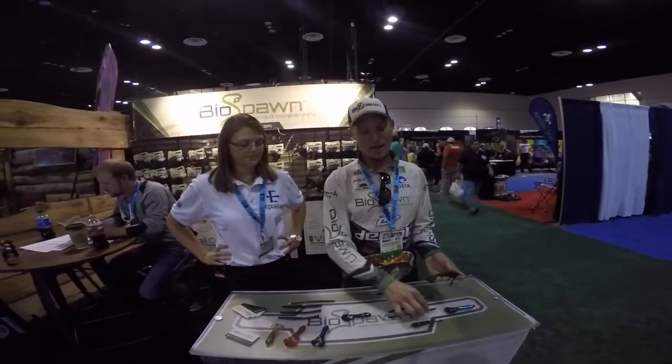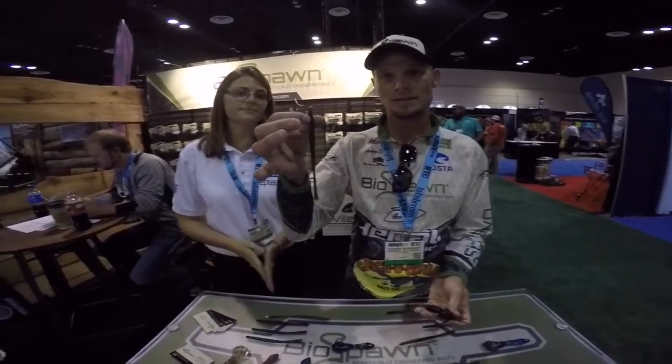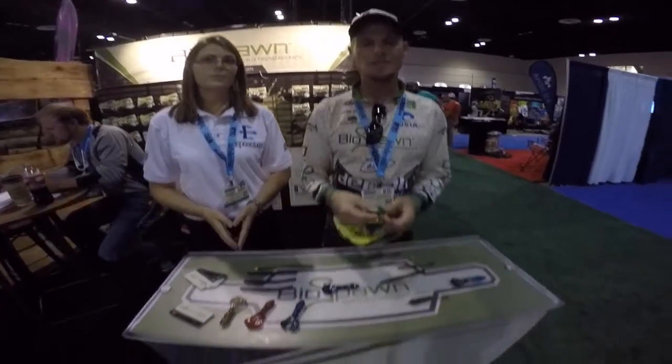We are just now introducing the U6 Plasma Tail for 2016. It's a bigger version of the four and a half. Just like the rest of our baits, it's going to be an extremely versatile bait that's going to help you put fish in the boat.